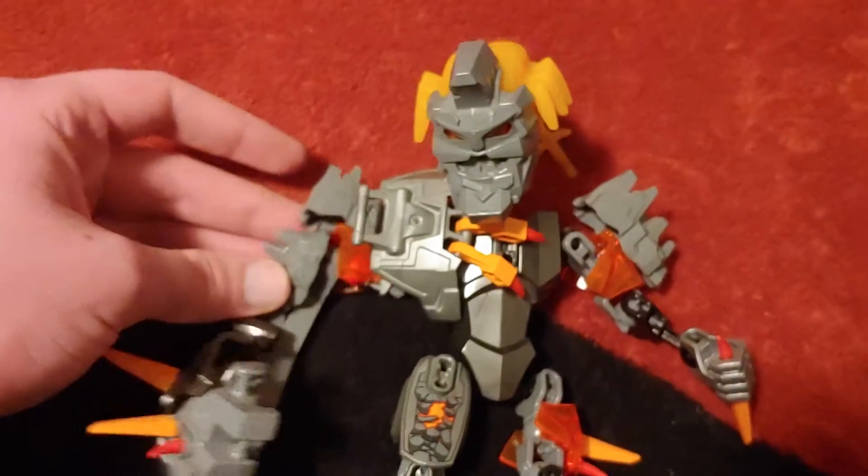Honestly, who cares what the majority thinks. I thought it was a good play toy. Anyways, that being said, and that just got knocked loose again.